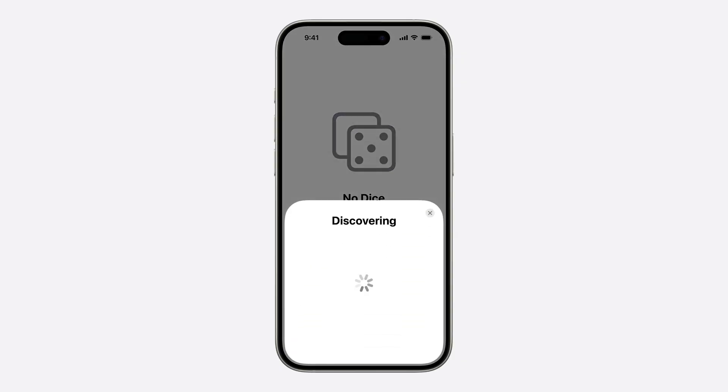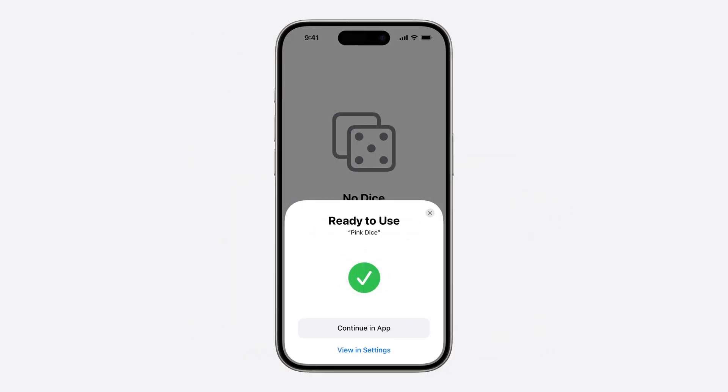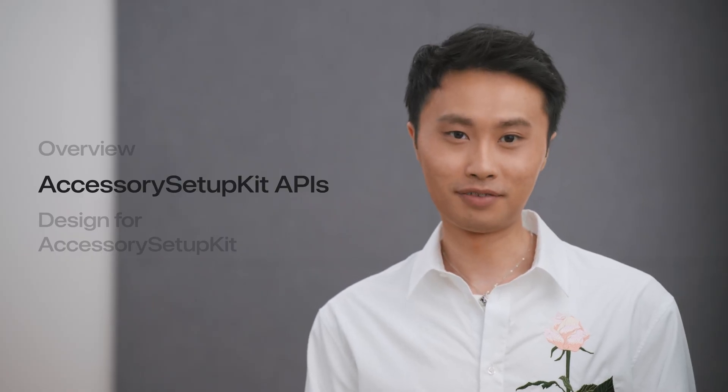The accessory picker shown on top of your app runs in a separate process. Your app sends over the discovery rules and assets to the picker process. These rules can be configured to have both Bluetooth and Wi-Fi interfaces, so you can obtain all necessary communication access to an accessory within one setup flow. Once discovered, the accessory is presented in the picker and can be paired with your app with just one tap. And that's an overview of Accessory Setup Kit.